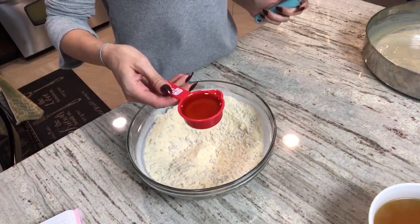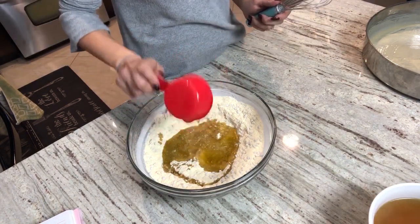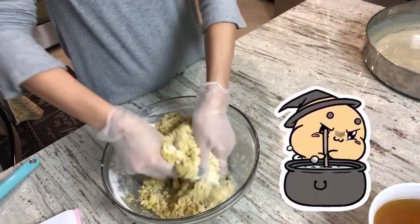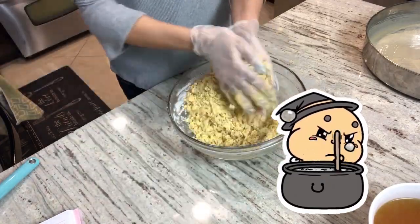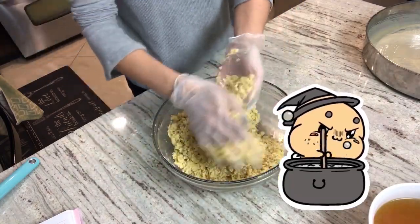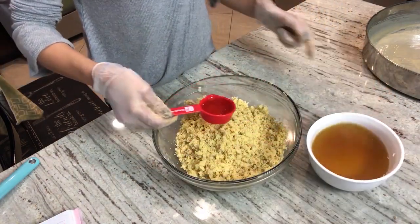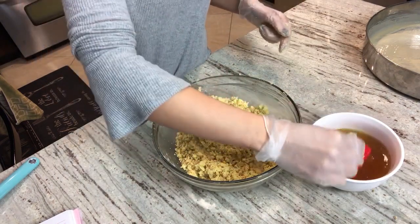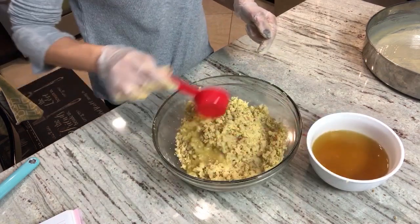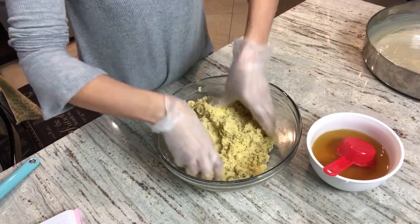Now you need a quarter cup of extra virgin olive oil and half a cup of vegetable oil. You will be putting the water that we boiled the seeds in, a little at a time, to see how much we need. I'll show you the consistency that it needs to be in.